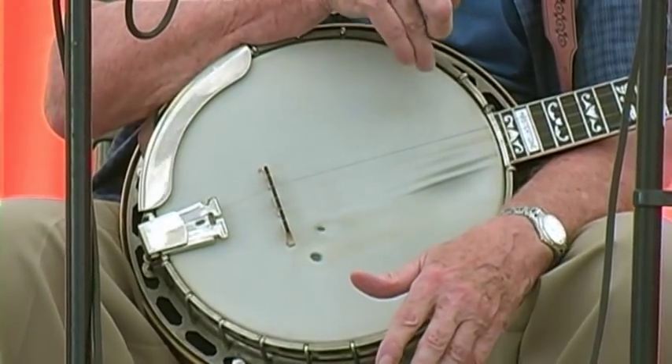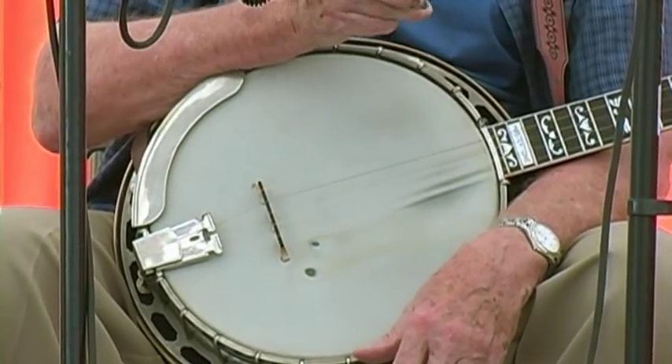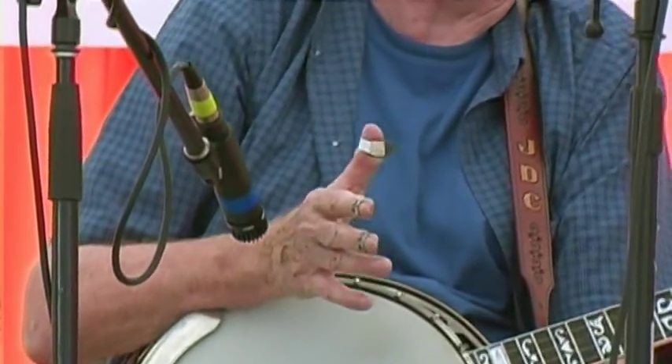This banjo is on all the Jimmy Martin recordings. It's all I used on the old Kentucky Mountain Boys, my band back years ago. And it's on quite a few recordings with the New South. I've had it since 1956.